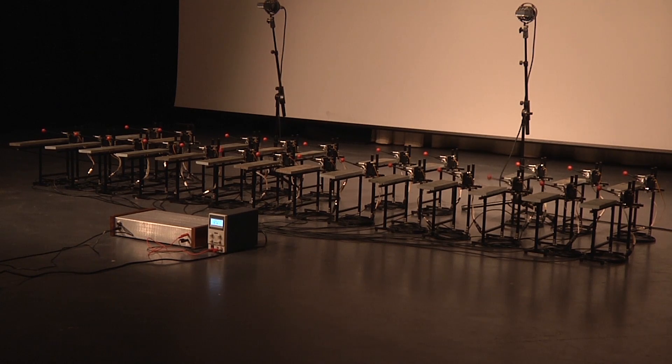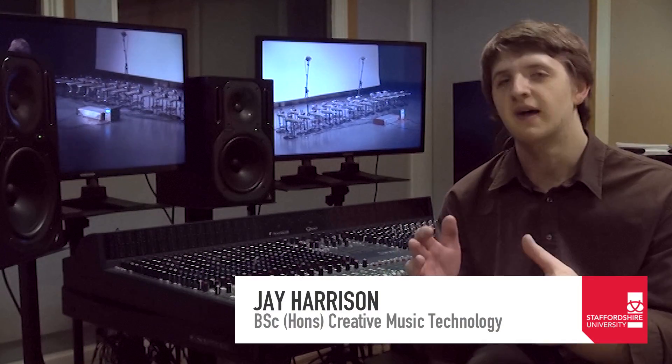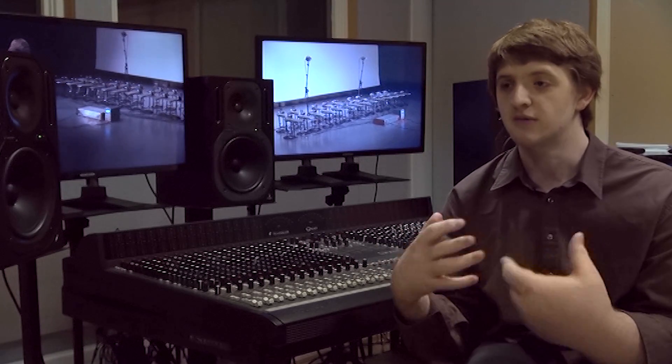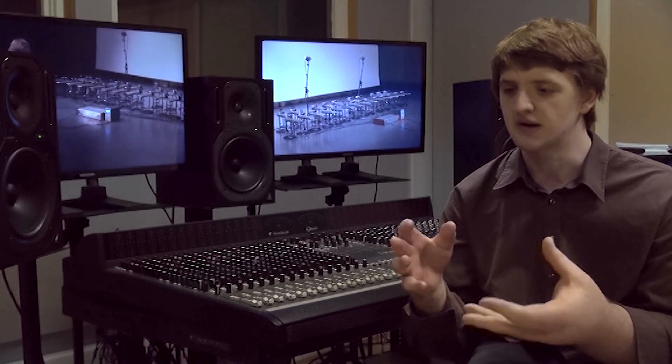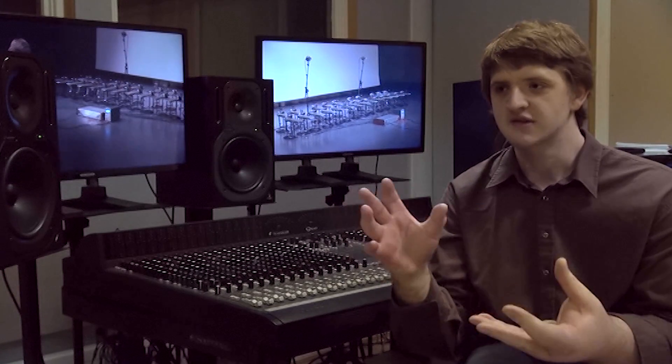I've always loved building things. Doing this really fit with that really well. It's just kind of a way to meld the creative in with the practical in this really interesting way that was really engaging. I really love the practice of building it, but then also got this kind of really interesting creative outcome.